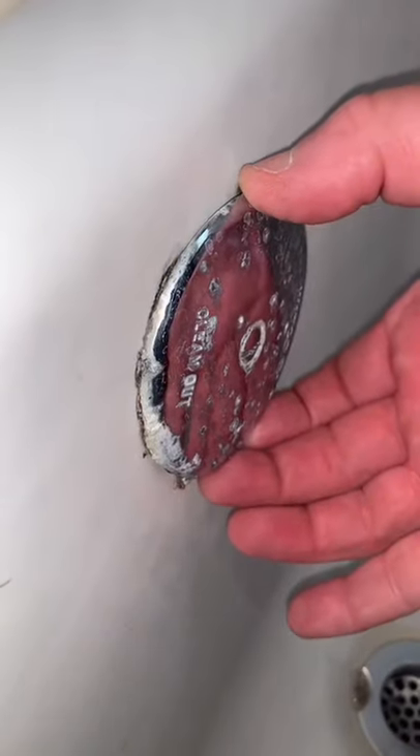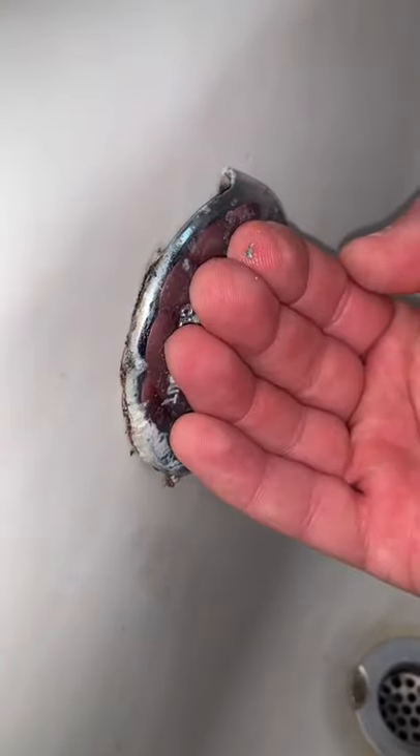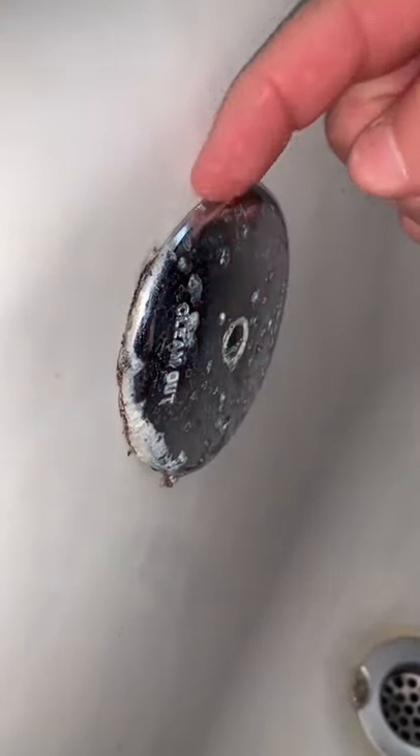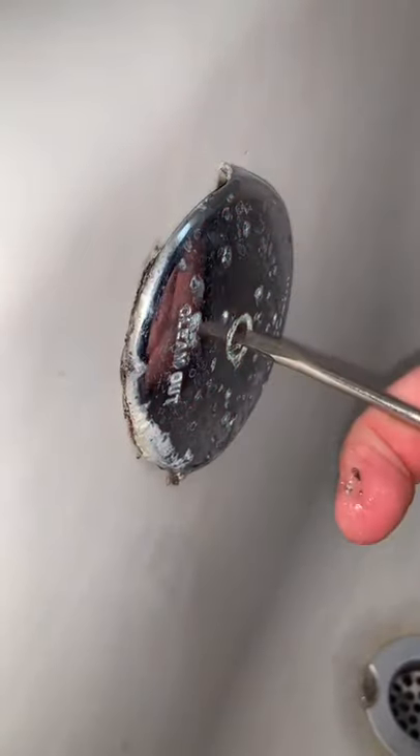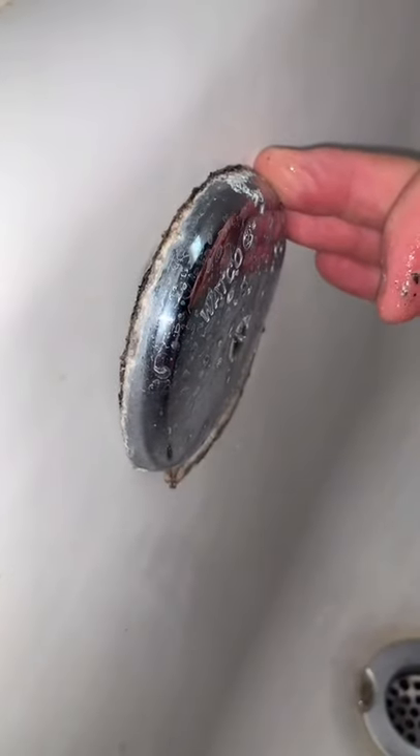Tub drain tip you need to know. This is called the overflow, and I'm seeing so many overflows that are facing the wrong way. What you want to make sure is that the opening of the overflow is actually facing down like that. That way this is completely sealed.